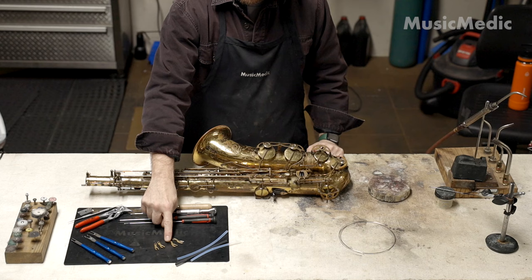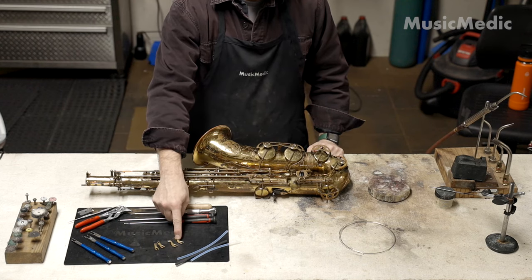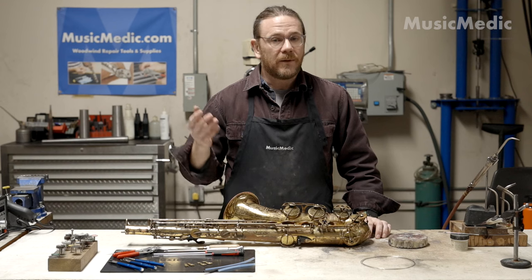I have these replacement forks that I'm actually going to unsolder and then replace with these normal fork linkages. Let's go ahead and take some keys off here.